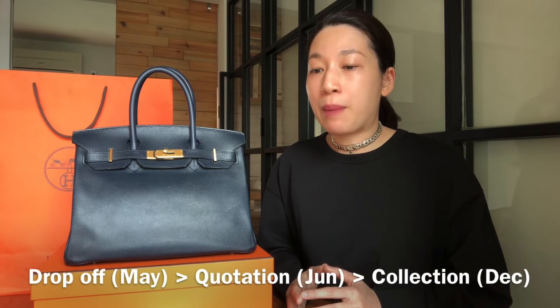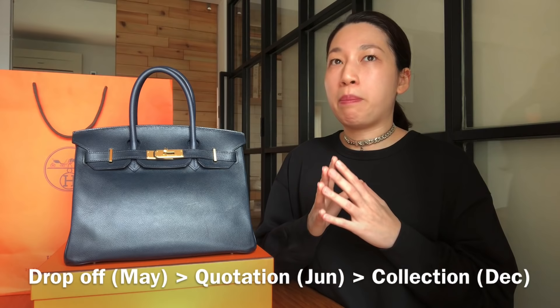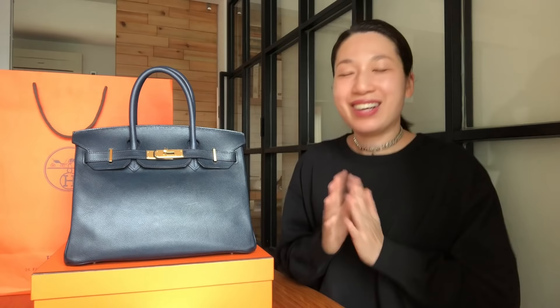I'd like to give you a timeline of my Hermès Spa experience. I brought my bag to the store on the 5th of May 2019. I received their quotation about a month and a half later, on the 27th of June. I collected my bag about four months later, on the 20th of December the same year. So the whole process took about seven and a half months. But if the waiting time hadn't overlapped with their summer break and training, I would have been able to collect the bag sooner.